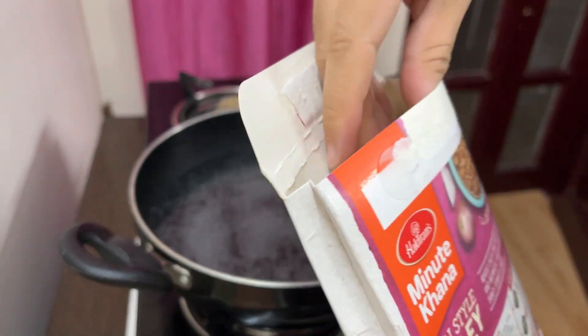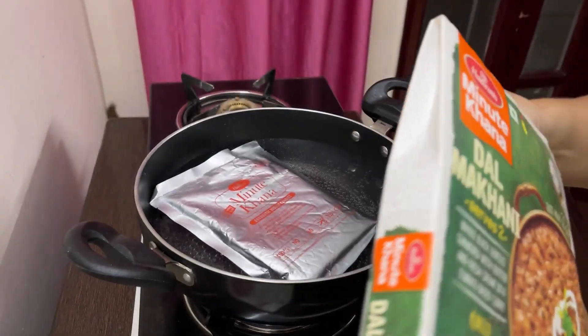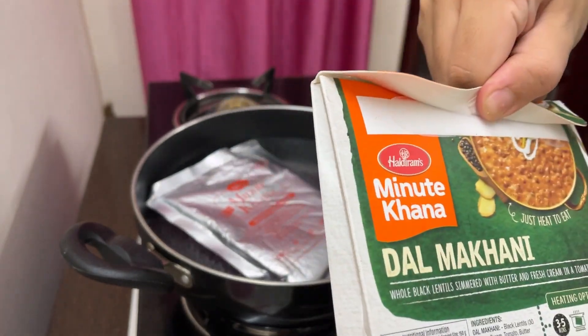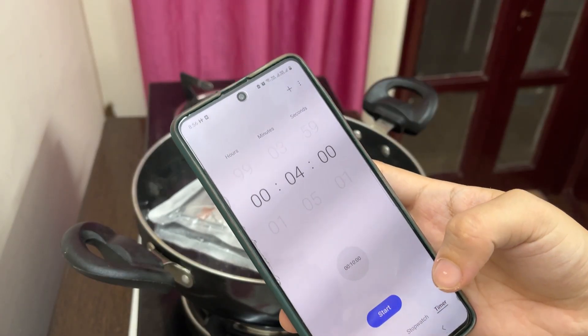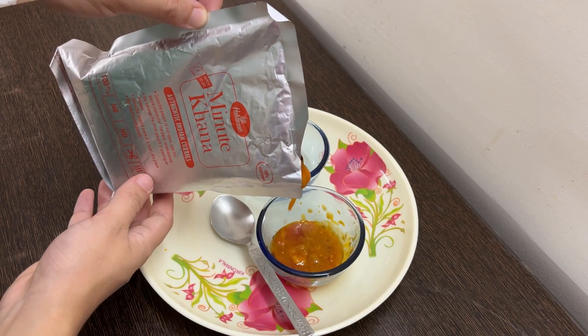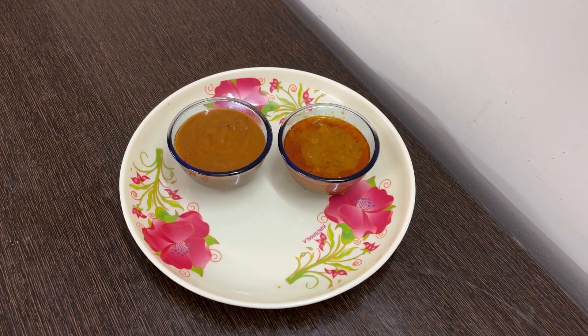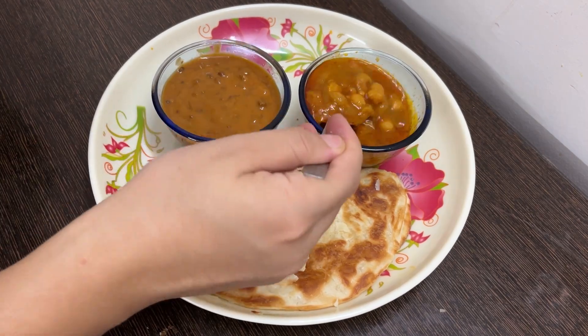The packaging is really nice — it looks so pretty. Dal Makhni. We'll add it in the packet for 3 to 4 minutes. Here we have it — paratha is ready. The smell of Dal Makhni is good, the chole looks nice, it doesn't look bad, it's very flaky.